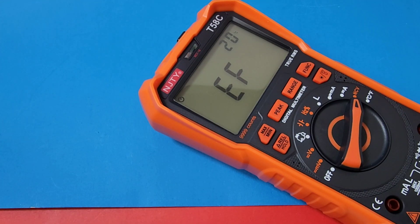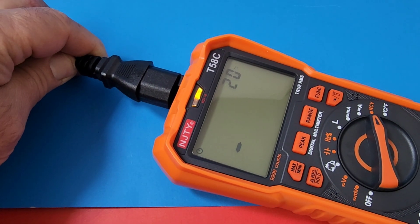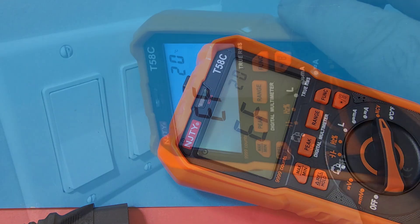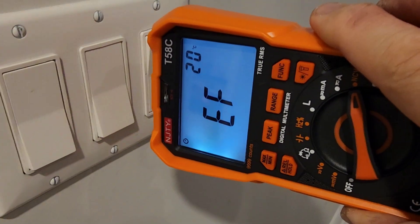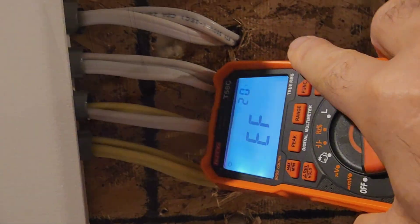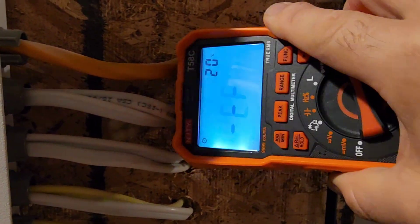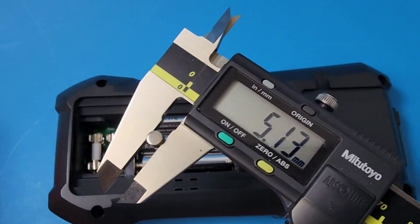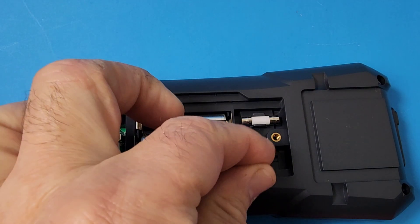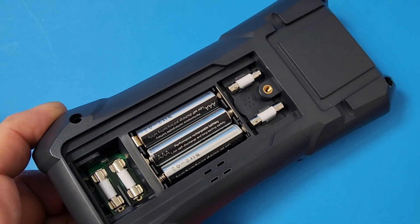Now we're looking at NCV non-contact voltage. When you put it in NCV mode, there we are coming up with EF. We have a nice visual indicator as well. Those tiny little fuses are 5 by 20 millimeter fuses, and they do give you an extra set shipping with the meter. Easy breezy access to those fuses — both the high current and low current right there.